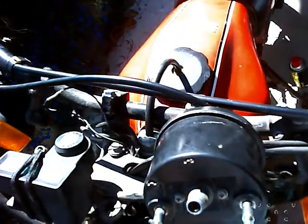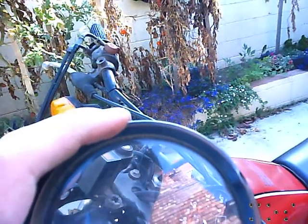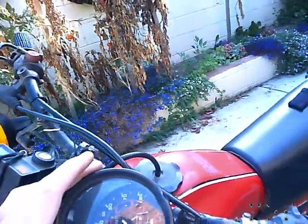Just go all the way around like that, and then it'll hopefully just pop right out. Alright, I finally got the glass off.